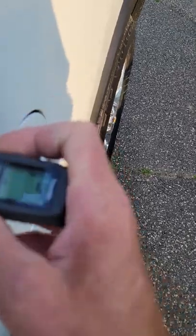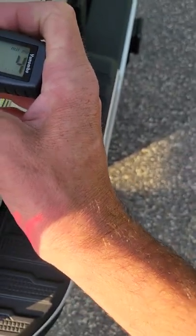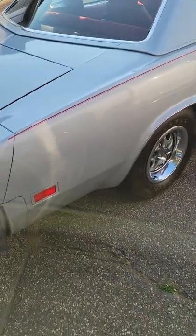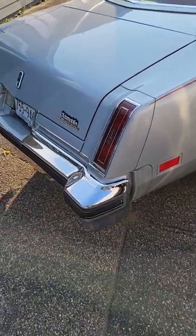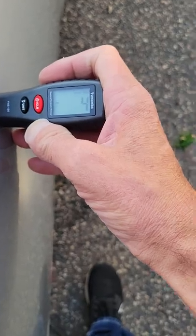Four mil on the box side, four mil. I could do this all day but we'll just do a couple so you can see. Tailgate: four mil. So now over to the Cutlass here — obviously you old school single stage — I believe four mil on the quarter.